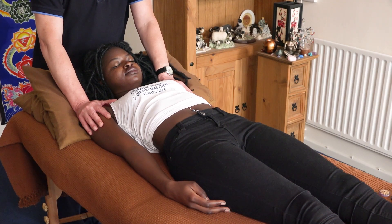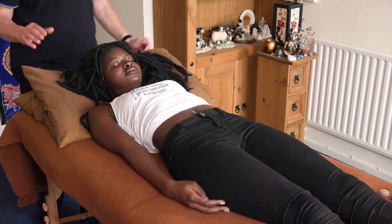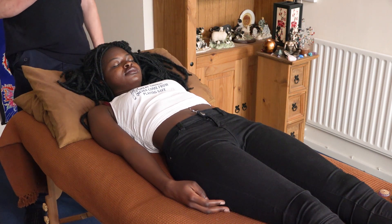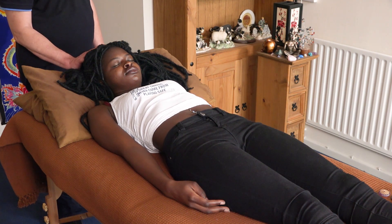Once you have grounded and protected your client, you draw in your symbol. I am just going to visualise it, drawing in the master symbol, but you do Shokurei from Reiki 2 and just push that in, opening the aura, opening the chakras.